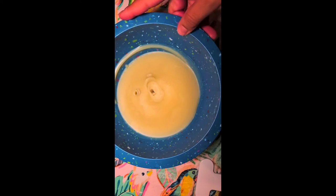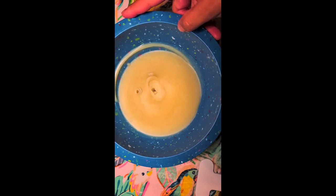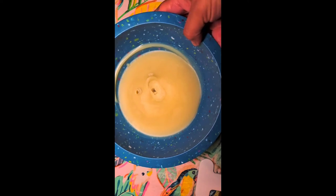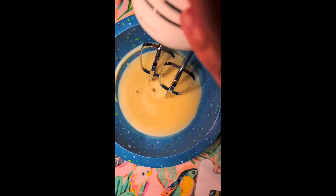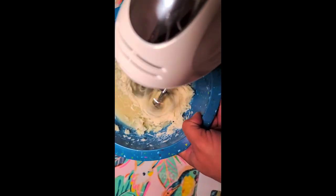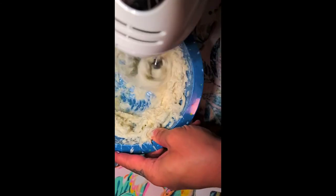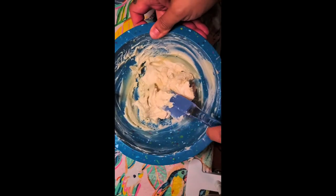I recommend getting an inexpensive blender for this. I try to keep tools I need for my DIY projects separate from the ones I use for cooking and food. Check out the thrift store for extra bowls, pots, pans, and a blender. I'm going to put the blender on the lowest setting and let the mixture get blended up. Then I'm using a spatula to go around the bowl and check for any areas I didn't blend.